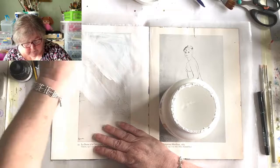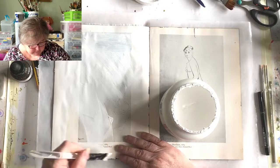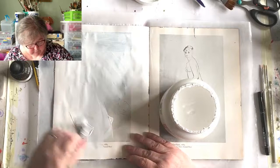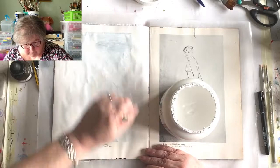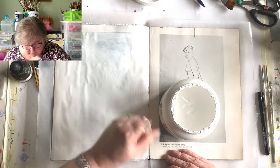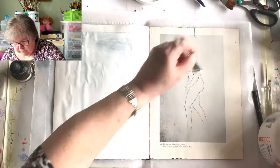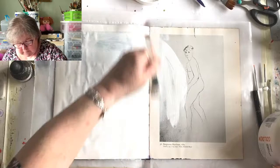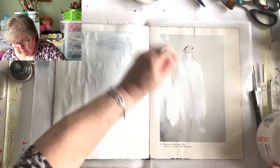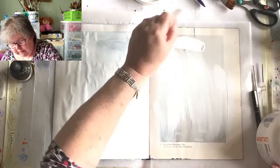Gesso is a primer - it allows you to put inks, watercolours, whatever you fancy on top. It also has the added bonus in an altered book of dulling down the image that was already there. In this case, since we're sticking whole sheets of paper over it, we'd have probably been all right, but I do want to put sepia ink on the decoupaged sheets, and it wouldn't work properly without the gesso - it just goes where you put it and doesn't move. It's all cockling up - don't panic!